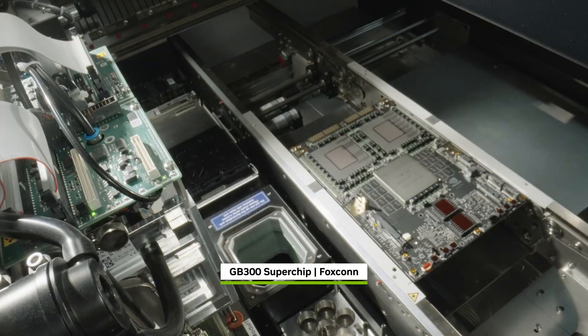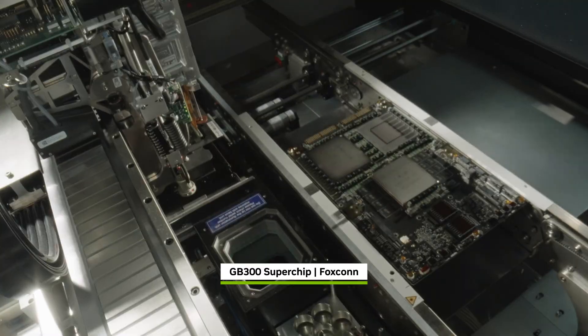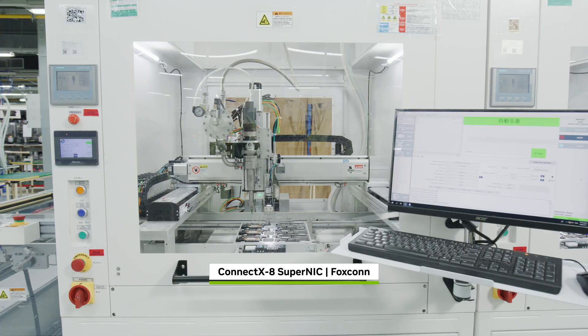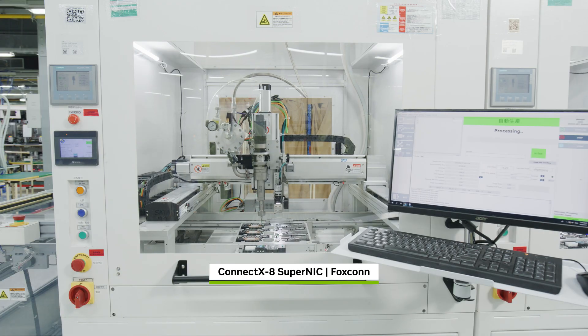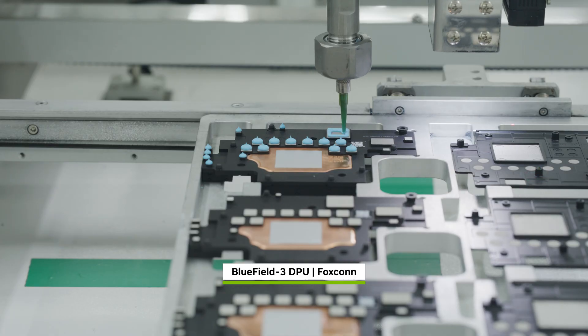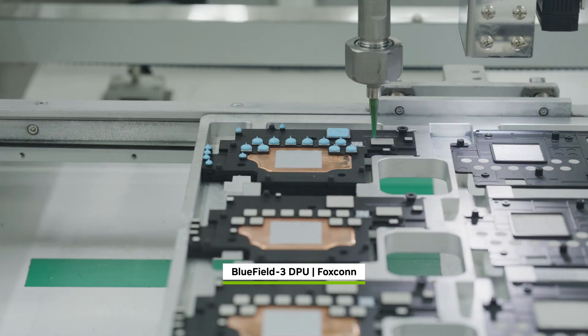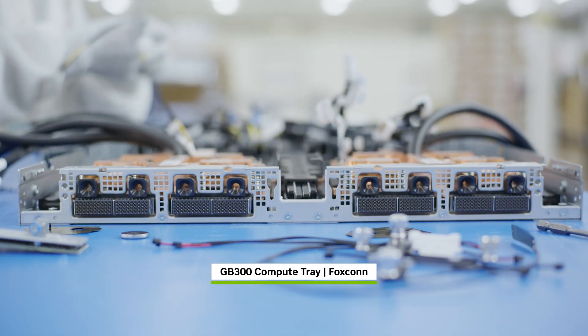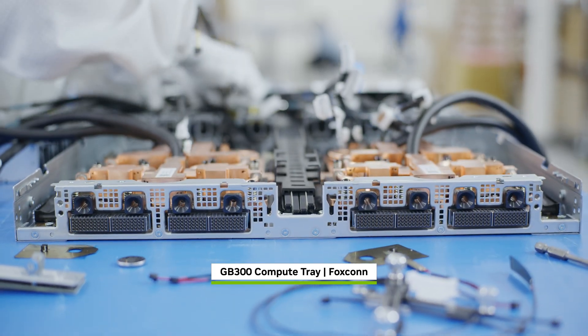robots will work around the clock to pick and place over 10,000 components onto the Grace Blackwell PCB. In California, ConnectX8 SuperNICs for scale-out communications and Bluefield 3 DPUs for offloading and accelerating networking, storage, and security are carefully assembled into GB300 compute trays.